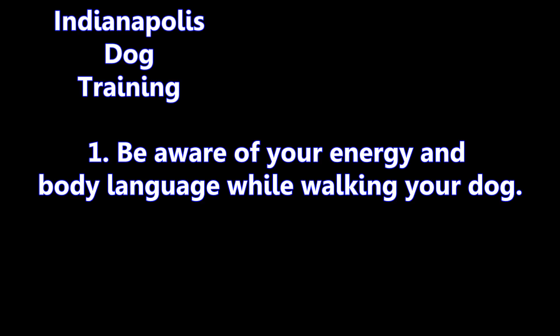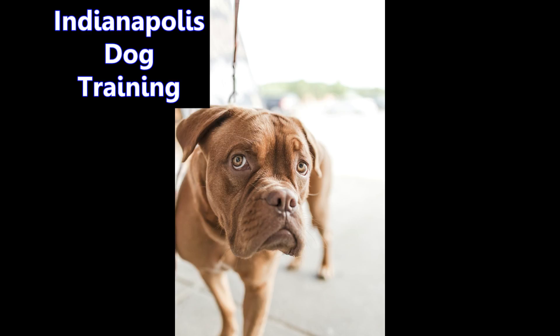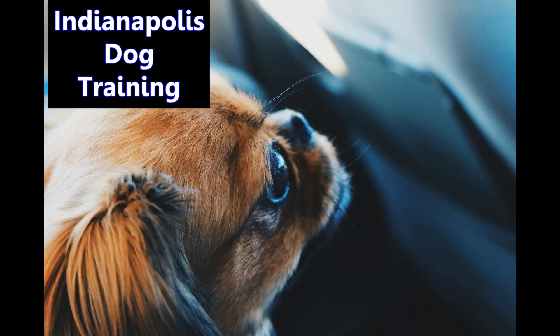One: be aware of your energy and body language while walking your dog. Make sure you are communicating a message that says, I am the pack leader. Keep your head up and your shoulders back. Think positive thoughts and envision the dog walk going well. You may be surprised at the results.